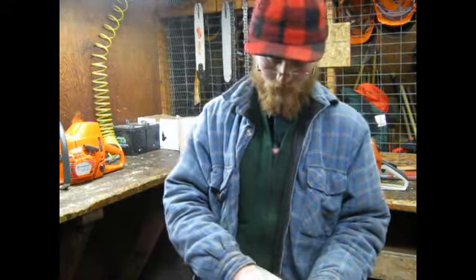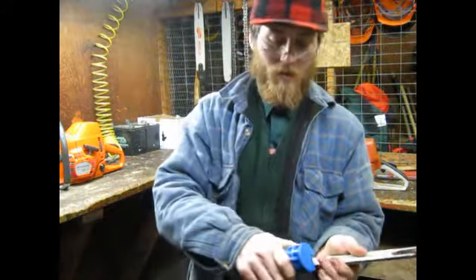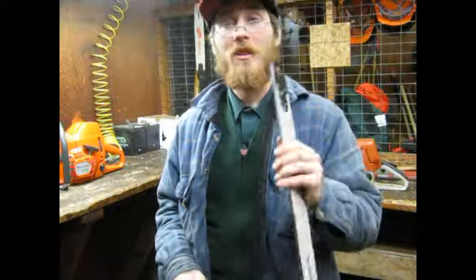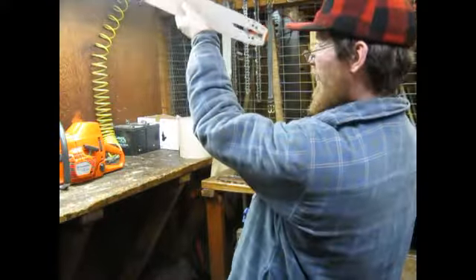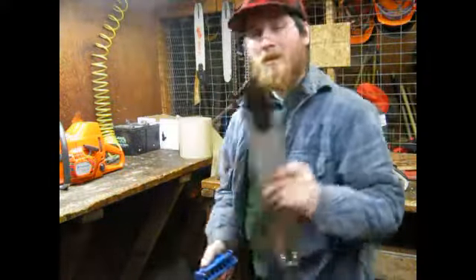Got a little bit there. See, it binds up — now it runs free. Nice and clean, ready to rock and roll. Some people like to go down the top to flatten it out, but this bar doesn't need that. It's nice and flat. Ready to rock and roll.